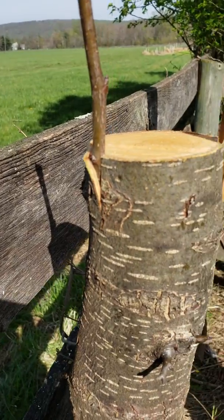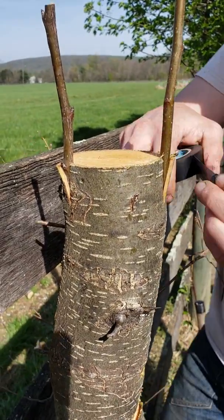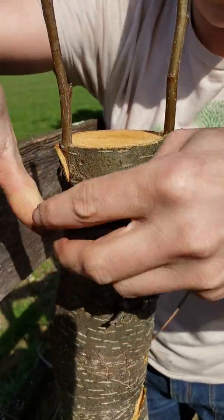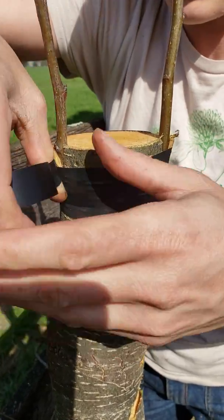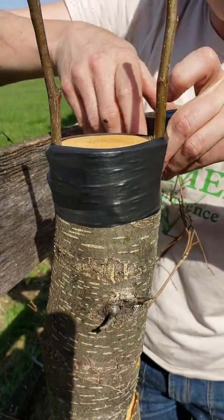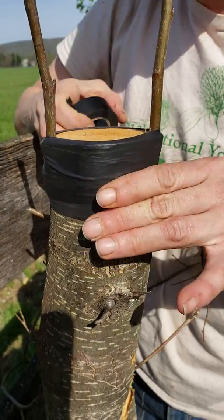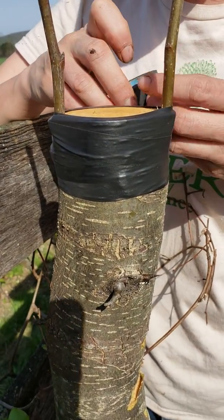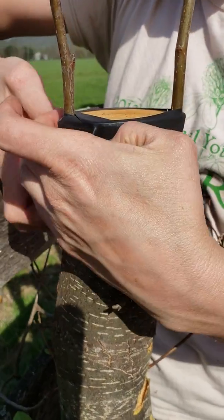Now we're going to wrap them. I use electrical tape. Just start at the bottom and apply tension. That's pretty much why electrical tape is great — because you can apply tension, but it also stretches and won't necessarily girdle your tree. I'm going to put just a few pieces of tape on this way.